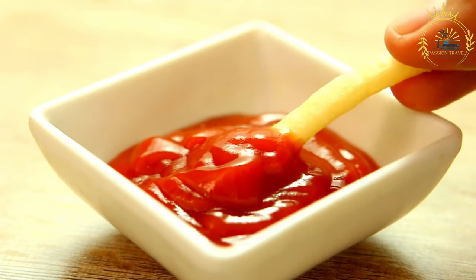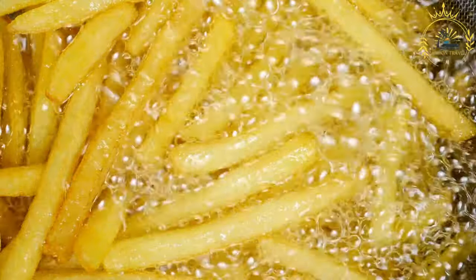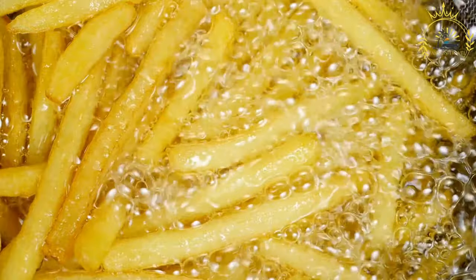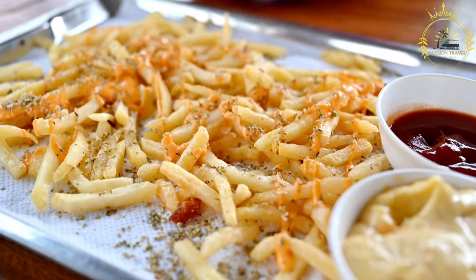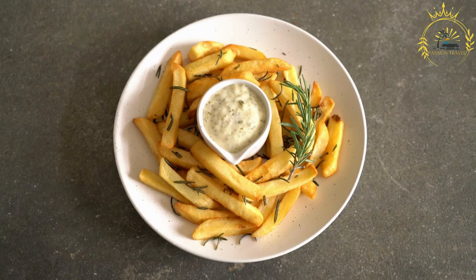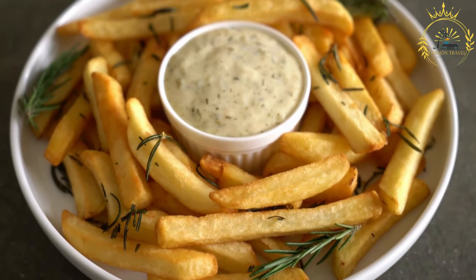Preparing the French fries: start by washing and peeling the potatoes. Cut them into thick fries, about 1/2 inch wide. Rinse the potato slices in cold water to remove excess starch, then pat them dry with a kitchen towel. Heat a deep fryer or large pot with vegetable oil to 350–375°F (175–190°C). Carefully add the potato slices to the hot oil in batches. Fry until golden brown and crispy, about 5 to 7 minutes per batch. Remove with a slotted spoon, drain on paper towels, and season with salt immediately.